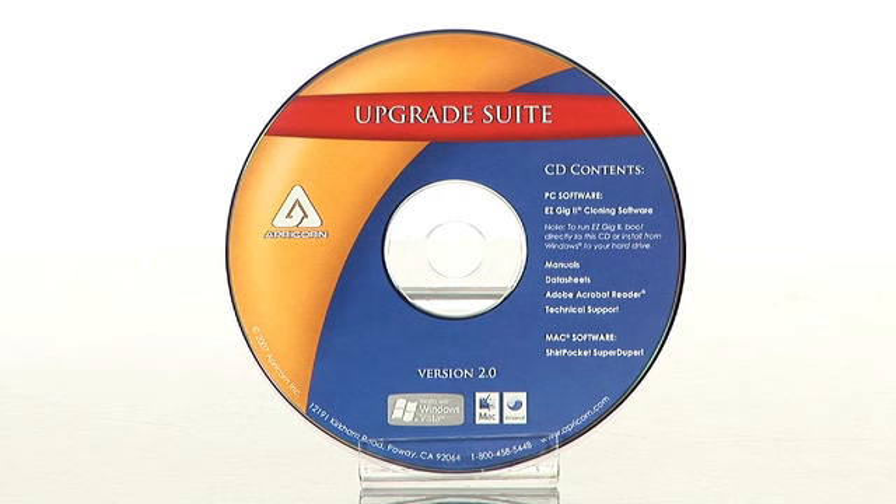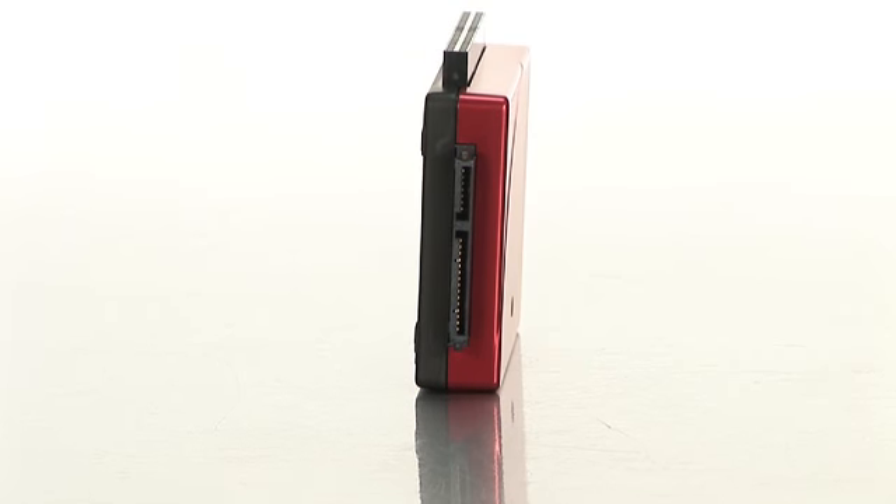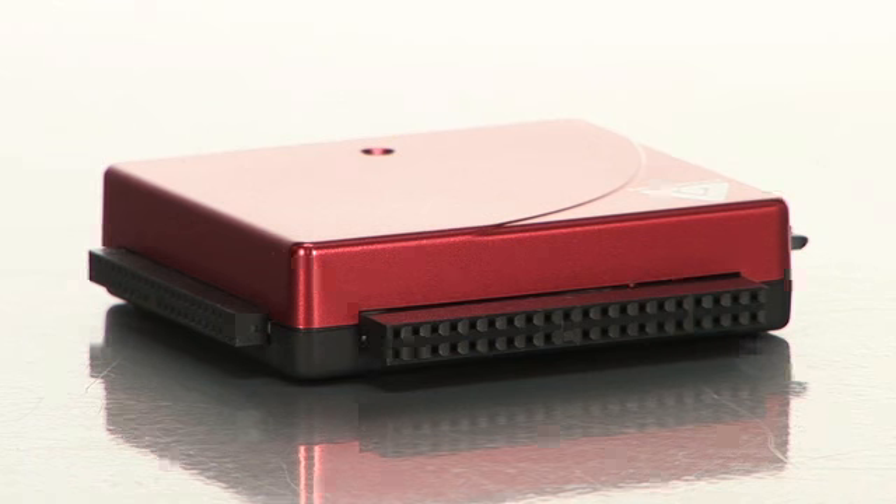For PC users, this product comes with Apricorn's EasyGig2 cloning and imaging software. With the cloning software, you'll be able to create an exact clone of a hard drive, which is perfect for anyone who plans on upgrading or needs to copy their hard drive. And with the imaging software, it allows you to create a compressed image of the whole hard drive.